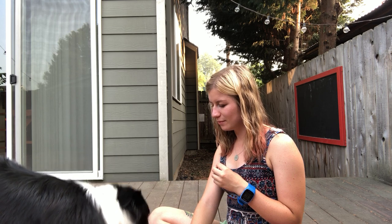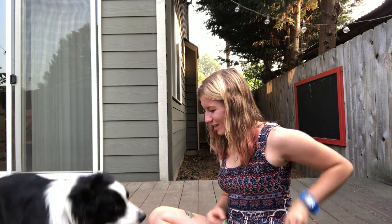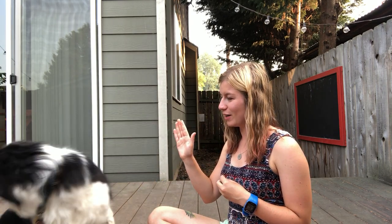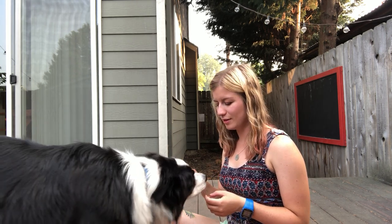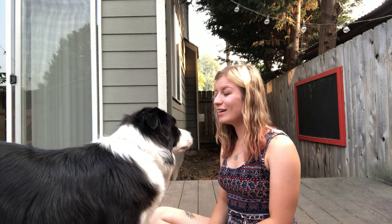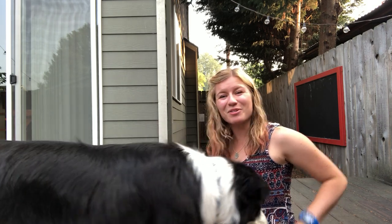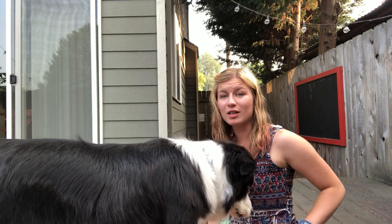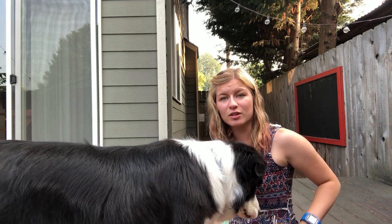While Barley is really distracted and concerned about some people or noises over here, I'm just asking him to do some really easy, fun behaviors — down, roll over, high five, sit — for both of us, to kind of distract him and try to get his focus back.